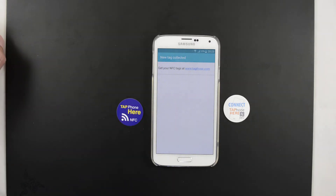So if you're thinking of applying an NFC tag on a metal surface, it's a better choice to choose one with an anti-metal layer.